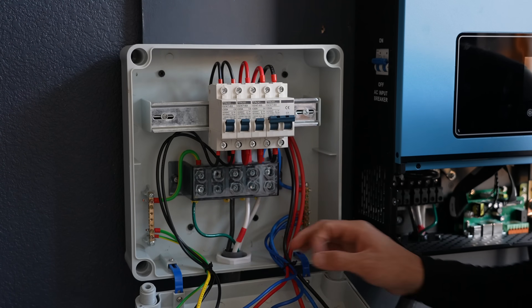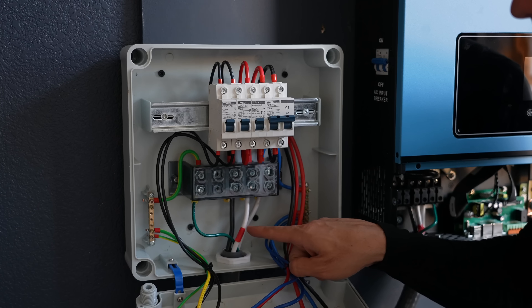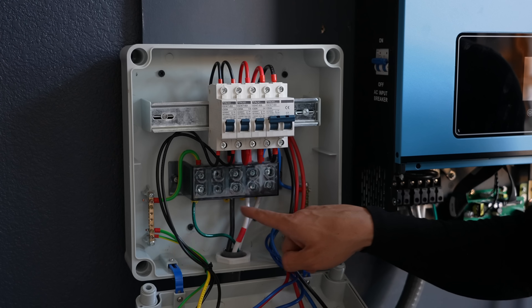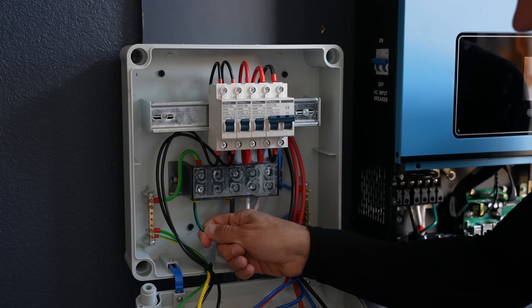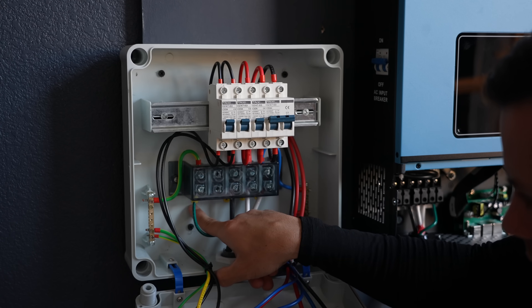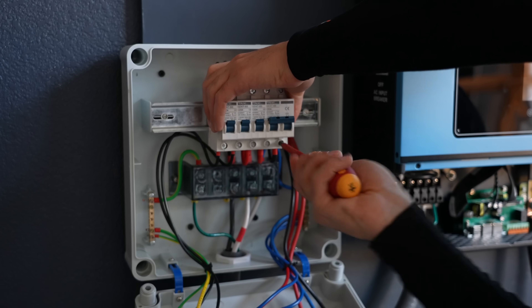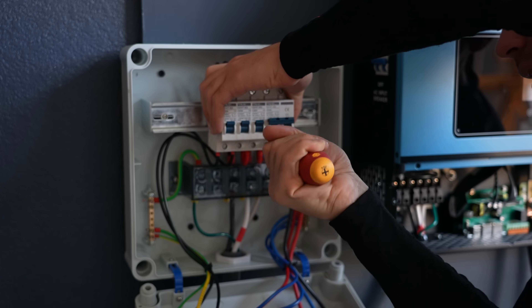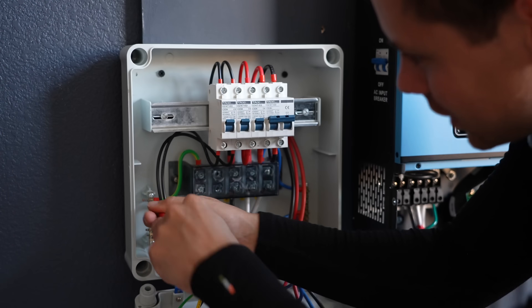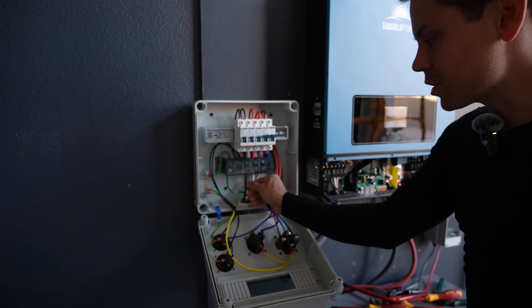This might look intimidating, but it's dead simple. You have a hot, a hot, a neutral, and a ground — that's all you need to know. The two hots should be black and red (neutral is always white, ground is green). Just connect them right here, and it's all labeled — N for neutral, green for ground, black and red for hots. Match up the colors. One important thing: check that everything is tight. Hold the breakers down and make sure every single terminal is nice and tight. Tighten any loose screws on the neutral bus and test all others. Then wiggle them to confirm everything is secure.